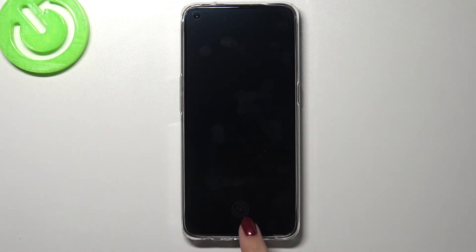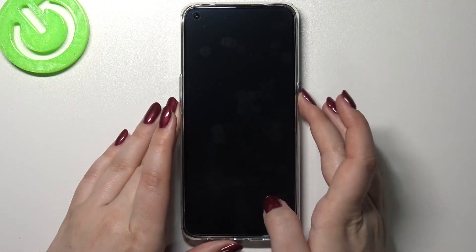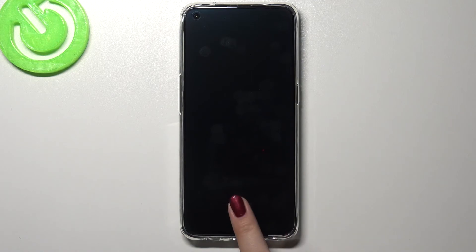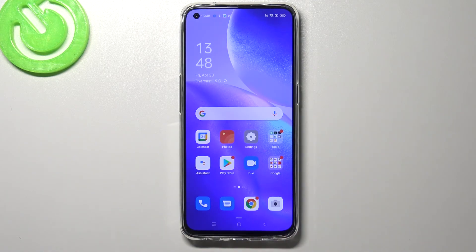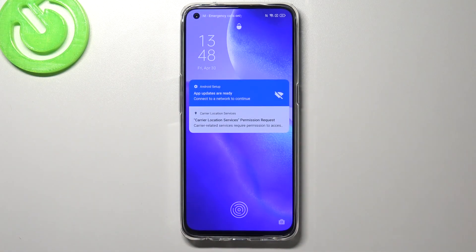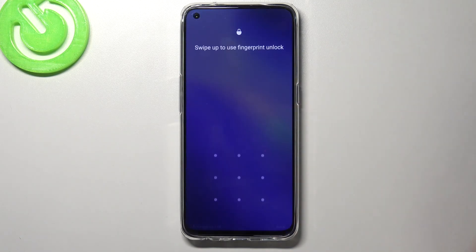As you can see, here we've got the fingerprint icon on the lock screen. Let me put my finger on it — and as you can see the device is unlocked. Let me lock it again and put my finger on the sensor — and as you can see it works perfectly fine. You will also be able to unlock it using the pattern, pin, or password you chose previously.